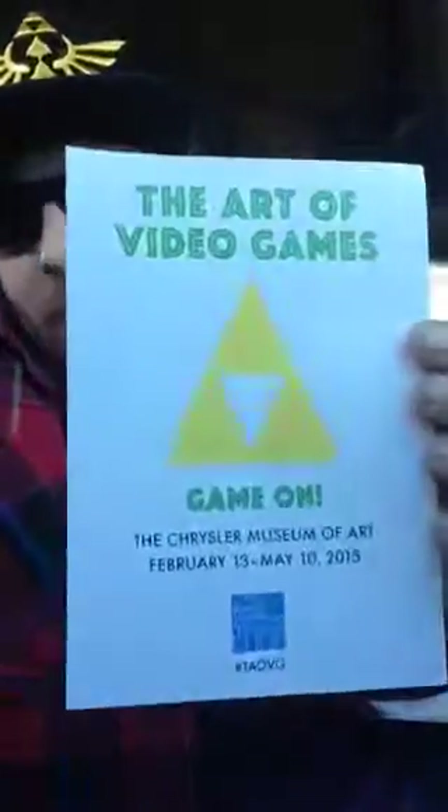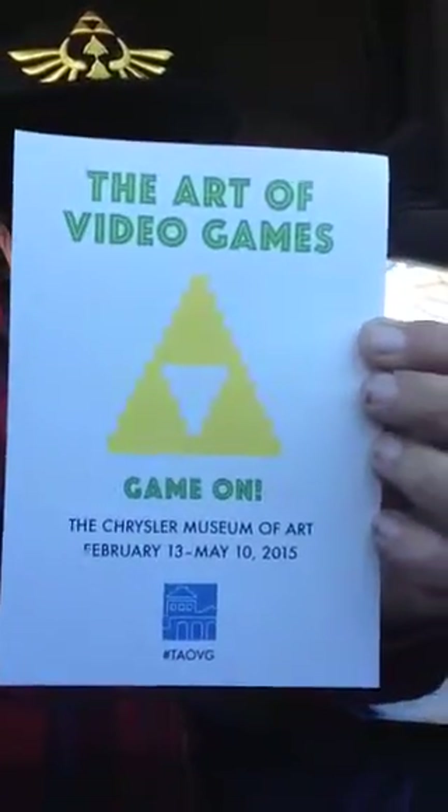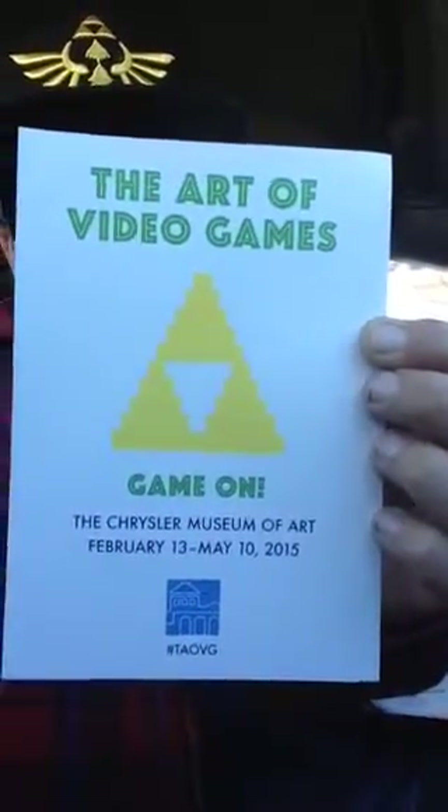Yeah, it's pretty damn cool. The fact that they're showing love for us — retro gamers, you know. I thought that was pretty cool, figured I'd make a quick video.